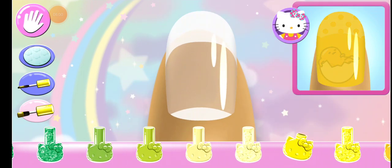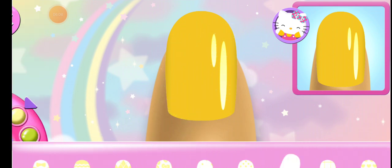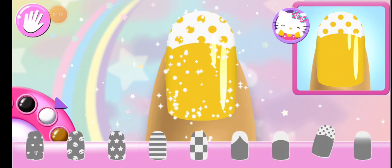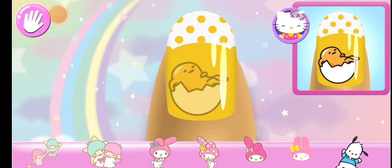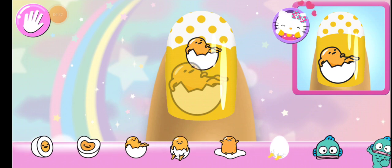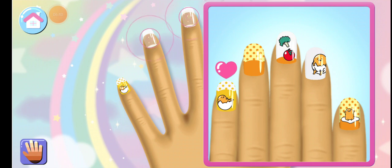Tap on any nail to begin the club design! Look carefully at the design and choose the same polish color! So pretty! Can you pick the matching pattern? Add the matching character to the nail! Looks great! On to the next nail!